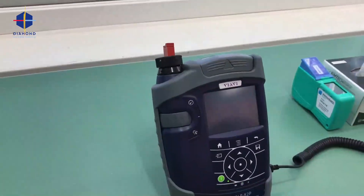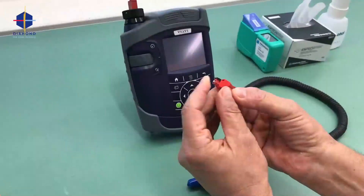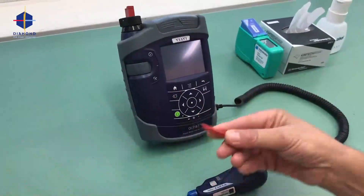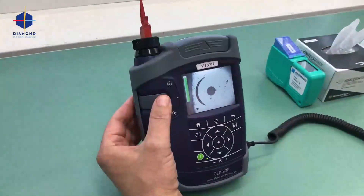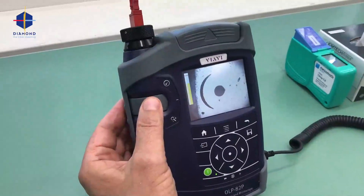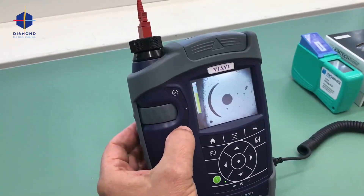I will now make it extra dirty. Just putting my finger on it is enough to see dirt on the connector. This is how it shouldn't be, especially with a PS connector.